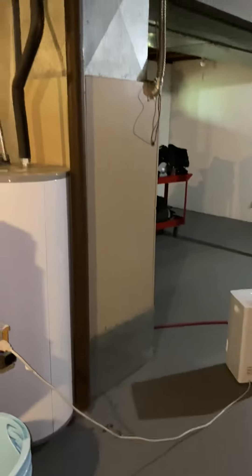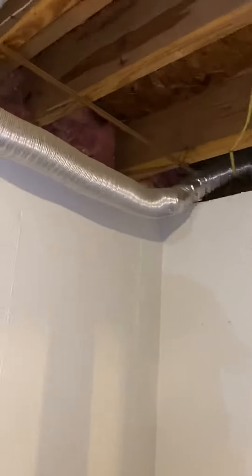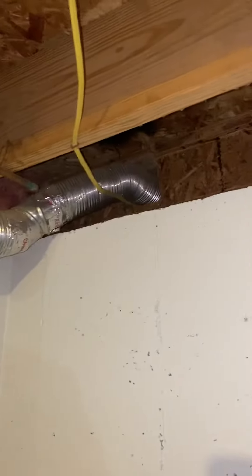The other thing we'd like to address is there's an addition here that has a supply vent that is using a dryer vent attached to it — you can see it right here. And that wraps around and is coming in to the end of the supply right here.